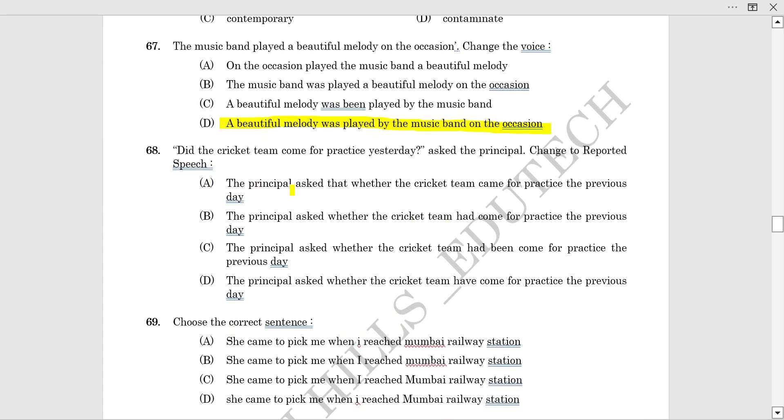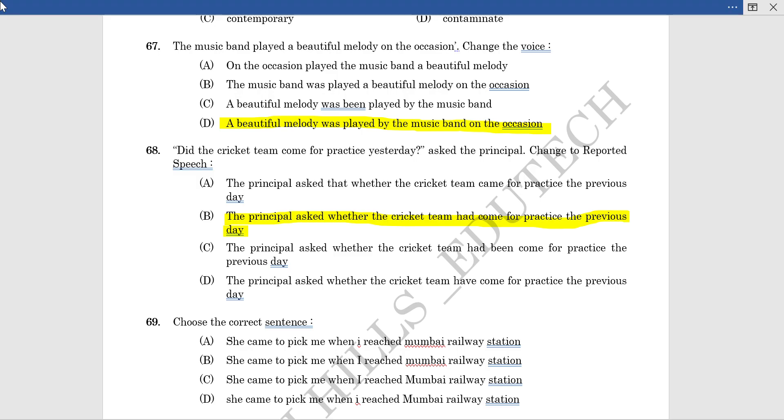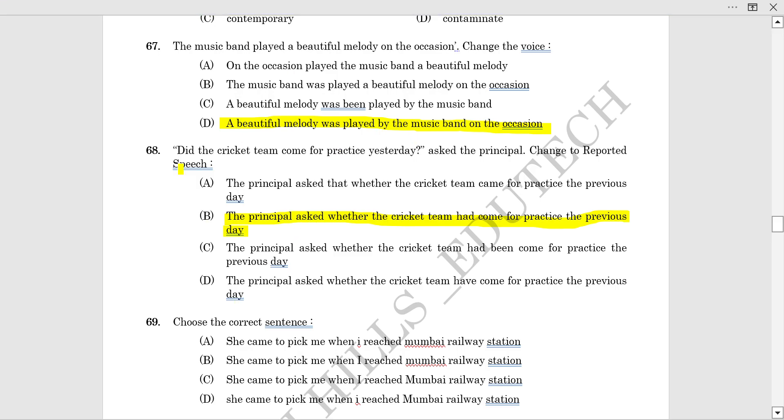Question: 'Did the cricket team come for practice yesterday?' — change to reported speech. The principal asked whether the cricket team had come for practice the previous day.